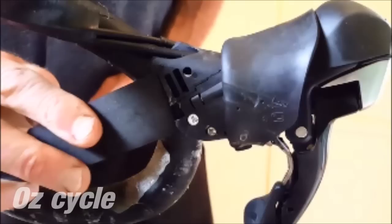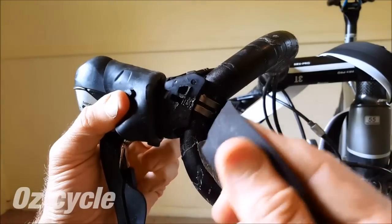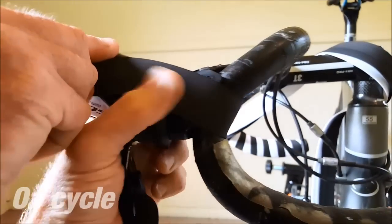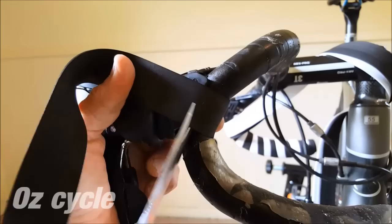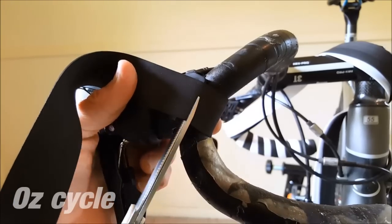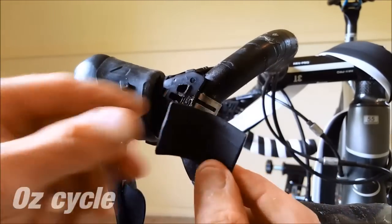Put the end of one of your bar tapes at the end of the lever body. Holding it in position, wrap it around the lever clamp. Now with some scissors, cut it level with the other side of the brake lever body. Keep that small piece handy because we'll be using it soon.